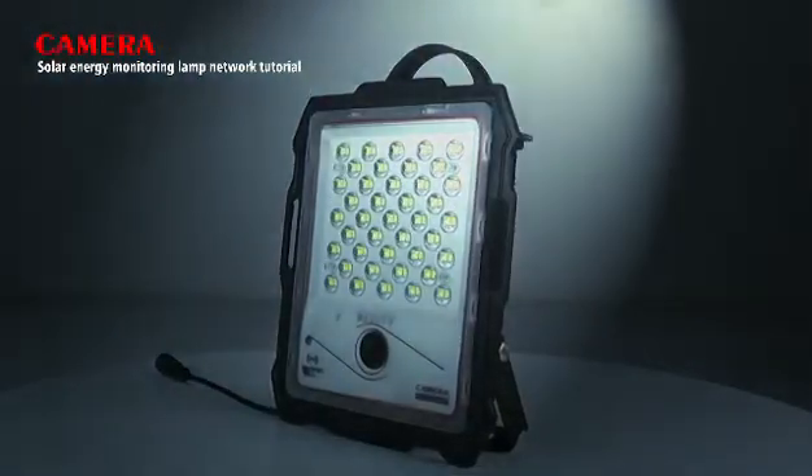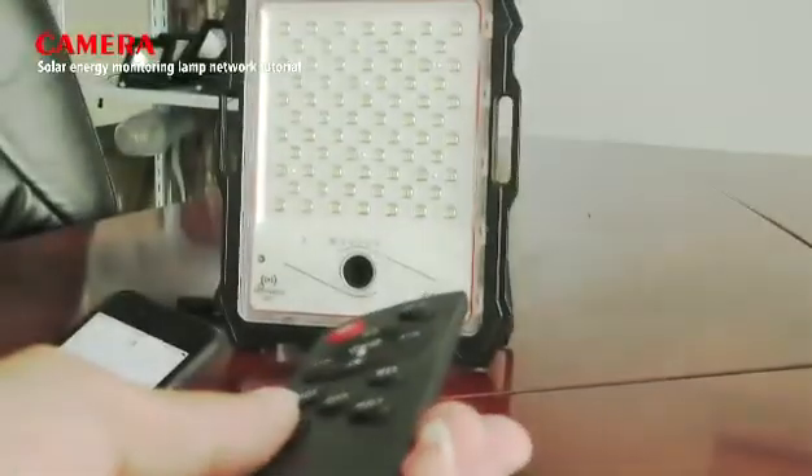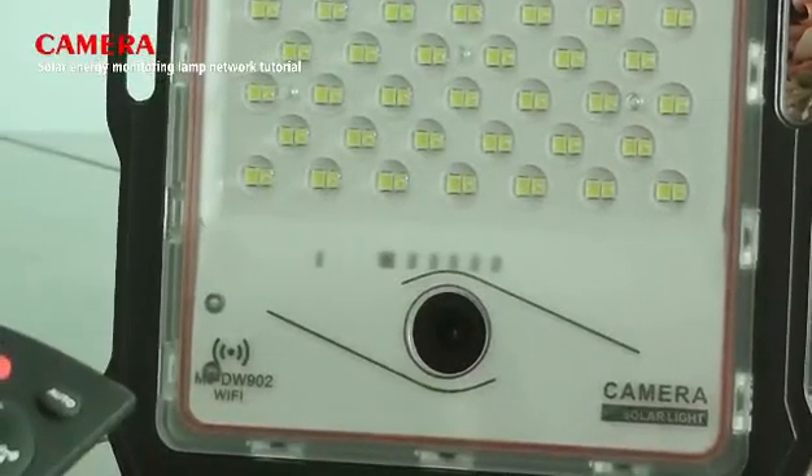Distribution Network Tutorial. Step 1: turn on the camera switch, then the camera indicator will flash rapidly.